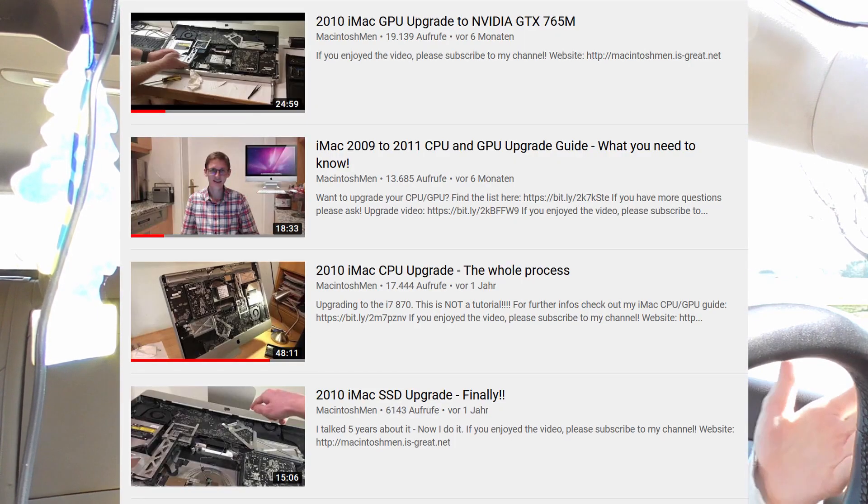You guys keep asking me stuff about the iMac 2010, so I decided to do this little update video. Since the last videos I made with the iMac became so popular and people ask so many questions, I also learned quite a lot more about these systems. There are many configurations and many people want to do different things, so I now know a lot more than previously.